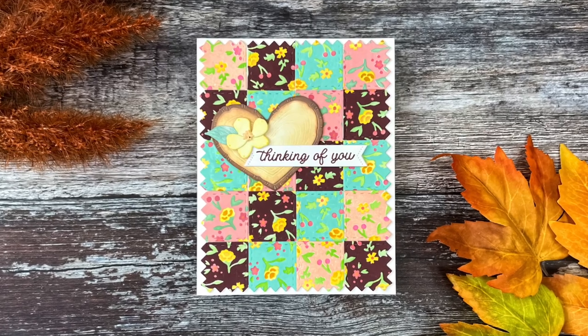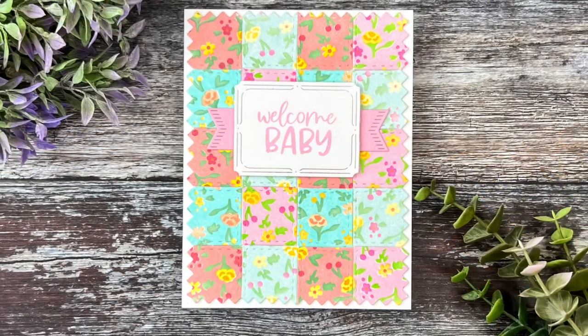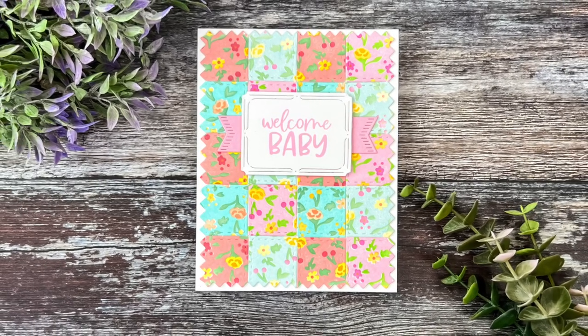Hi friends, this is Angelica. Thanks for joining me here on the Greetery YouTube channel. Today I'm introducing two new products from the Calico Fields collection and then we're gonna put together two cards. Let's start by taking a quick look at the new products.